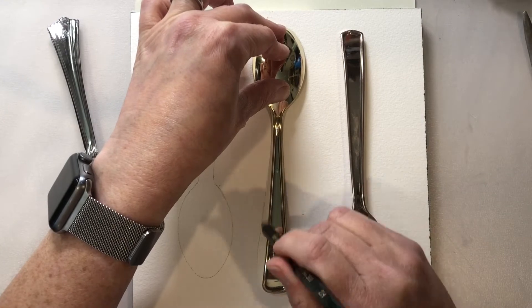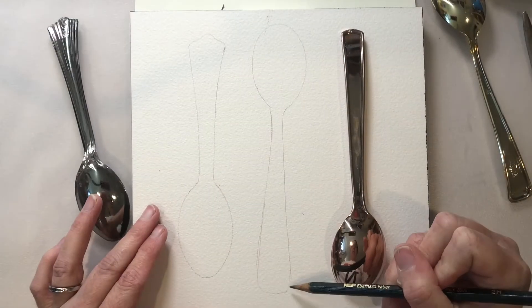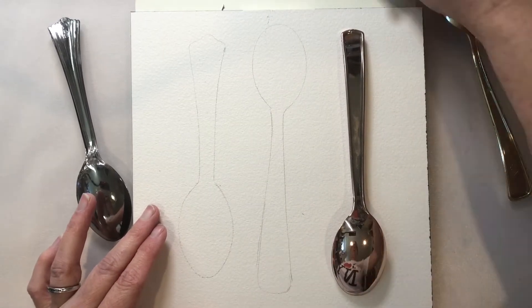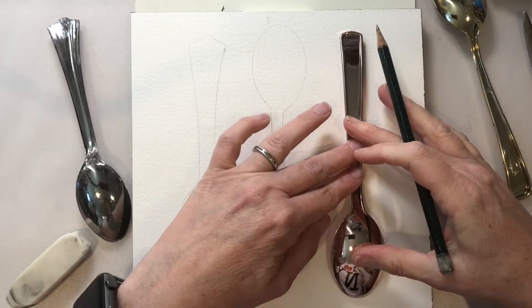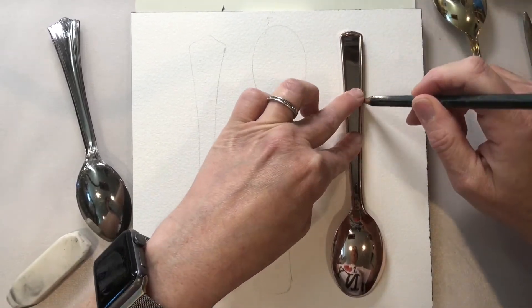You may have to go in, make some parts skinnier and even fatten up some different areas and straighten them out. And lastly, our copper spoon.